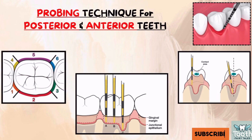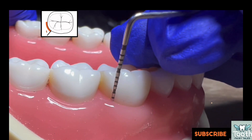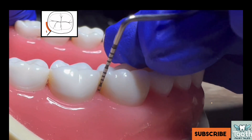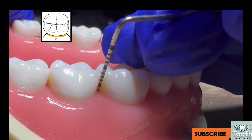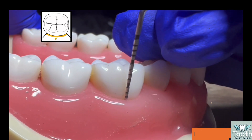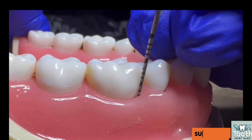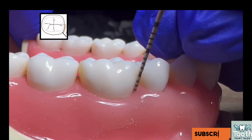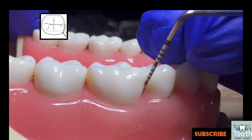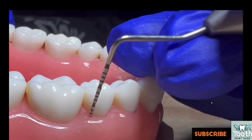Now let's talk about how to probe posterior teeth. Start at the disto-facial line angle of the posterior tooth and move the probe towards the distal surface using walking strokes. Once you reach the proximal area, tilt the probe slightly to allow the tip to enter beneath the contact area and record the deepest measurement. Next, reinsert the probe at the disto-facial line angle and work your way towards the mesio-facial line angle, recording the deepest measurement there. Then, from the mesio-facial line angle, move towards the mesial proximal area, tilt the probe to check under the contact area, and record the deepest measurement. The same approach applies to premolars as well.